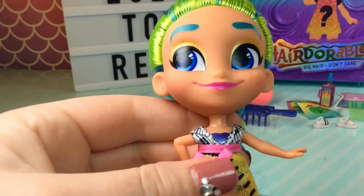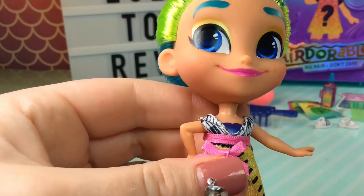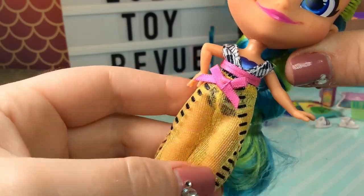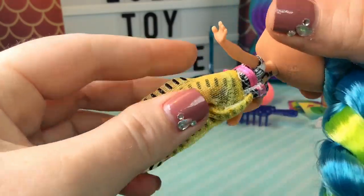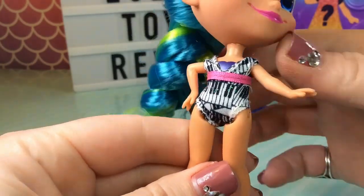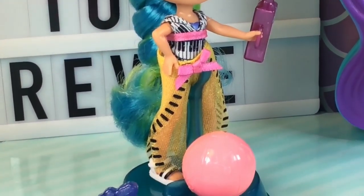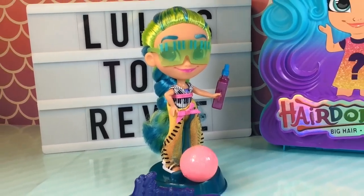She has blue metallic eyebrows, some beautiful gold eyeshadow and deep blue eyes. She has some freckles on each cheek and a bright pink lip. Her outfit is actually really cute — her top has little piano keys on it and it has a pink belt around the center and also a pink bow. Then she has this wrap around her bottom to cover her bathing suit. If you take off the wrap, we can see the bottom of her bathing suit and it's super cute. Here is Harmony all dressed with her sunglasses, suntan lotion, sandals, and beach ball. She looks so cool and so stylish — I only wish I looked this good when going to the beach.